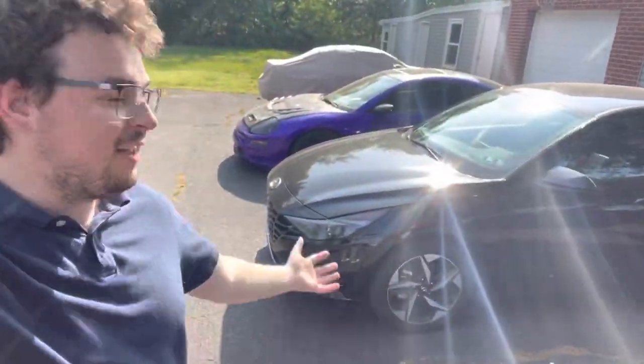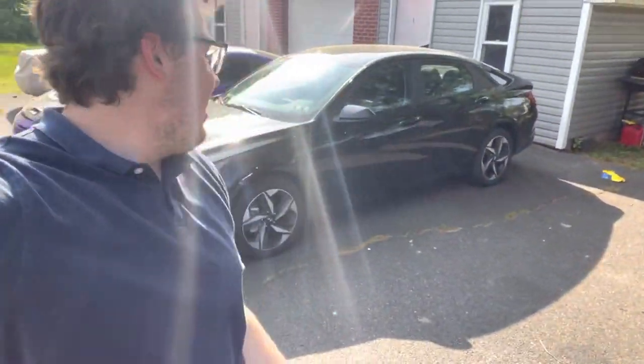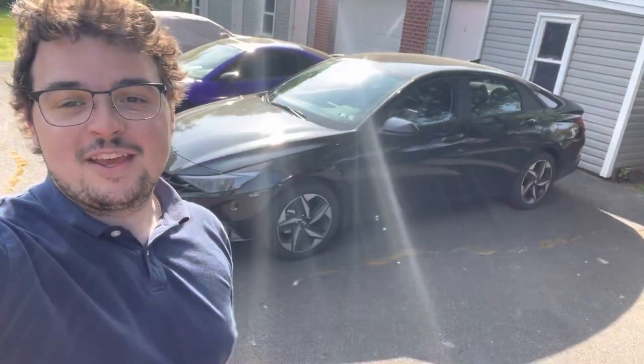Hey, what's going on YouTube? 3G Racing here coming back at you with another video today. We got the Elantra here behind me. I got my collared shirt on, just got off work, but I got a brand new first modification for the Elantra, so we're gonna throw that on today. I'm real excited to show you guys, because honestly, I found it on eBay for a great deal.